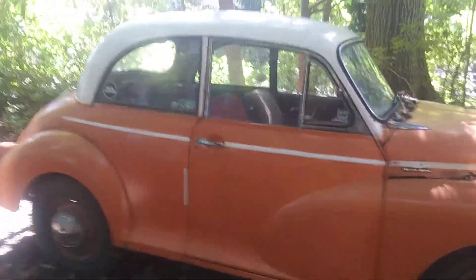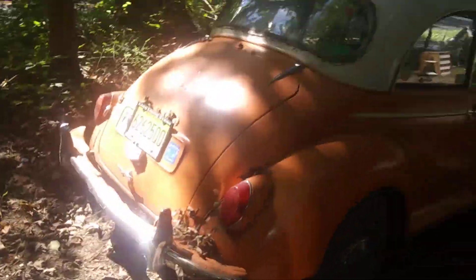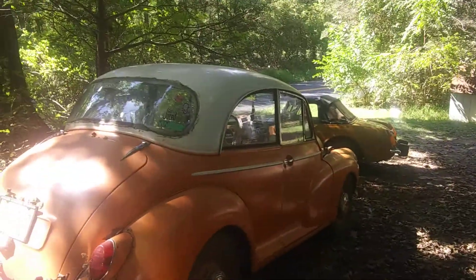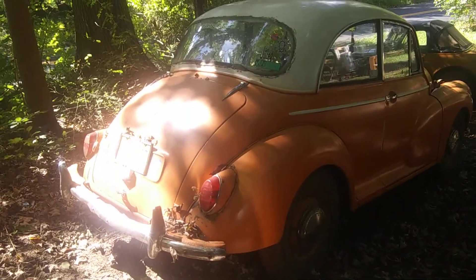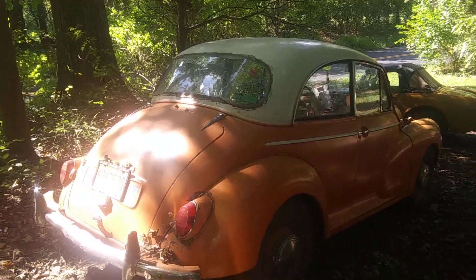I am going to repaint it and put a headliner in, because it doesn't have a headliner right now. I'm just going to go through, fix everything again, and that will be an entertaining YouTube series, which will be fun. I'll run one episode a week. It'll actually be pretty good — I'm going to buy a new camera to do it. It'll actually be pretty high quality.